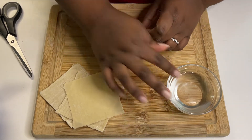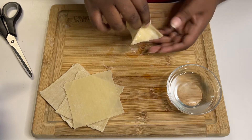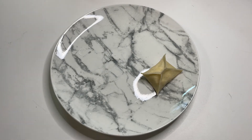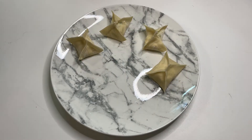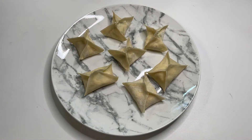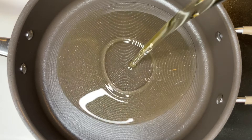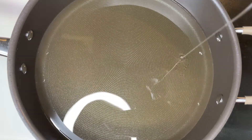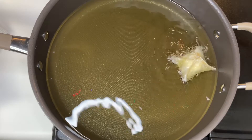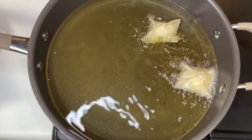I was pleasantly surprised by how much flavor these have. We've had them at restaurants before and these were just as good, if not better — plus you know exactly what's in them and they're so easy to make. I actually went to a restaurant recently and got three rangoons for four dollars, so this is much more convenient. This recipe made 18 rangoons, and depending on how much filling you add per wonton you could potentially make more.